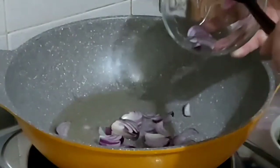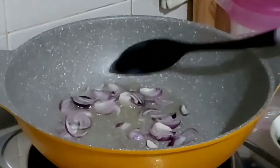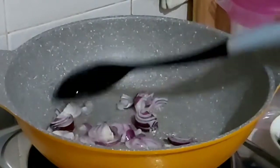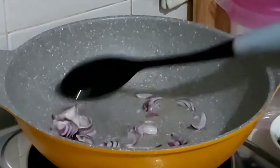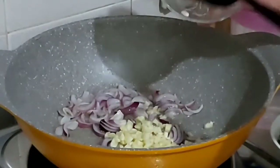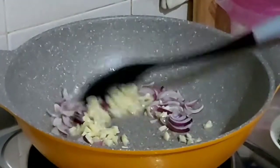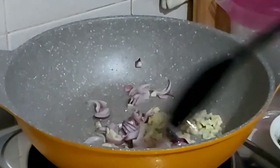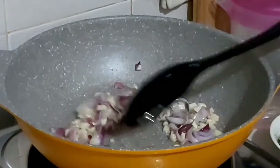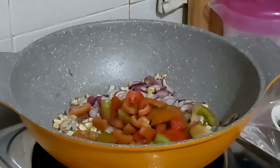After washing your pan, the water goes over and over again. Then add 1 cup of pot and add it to the water. Add a little to the pot, pour the sugar and add the water.